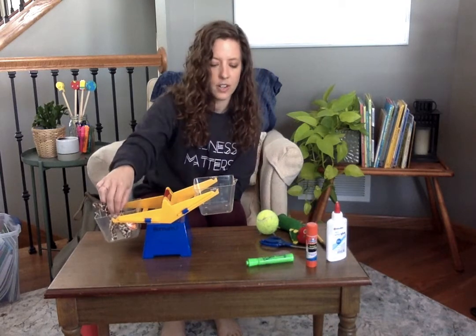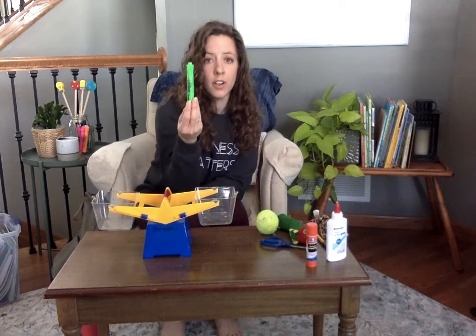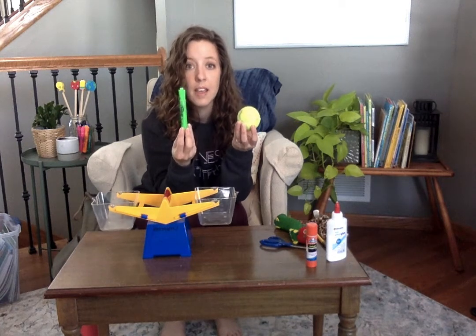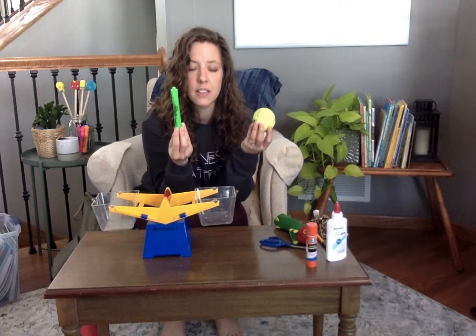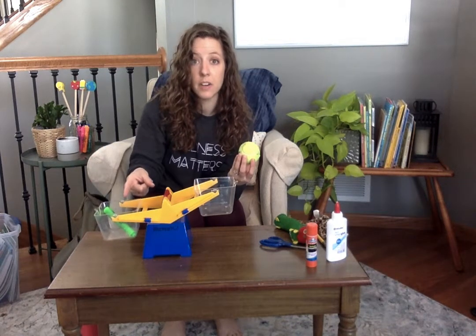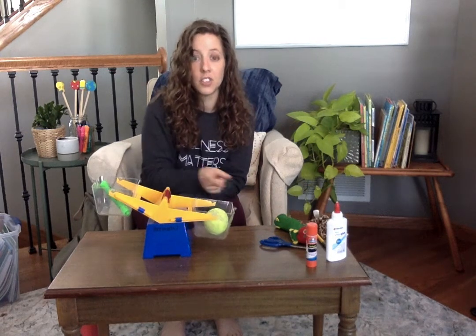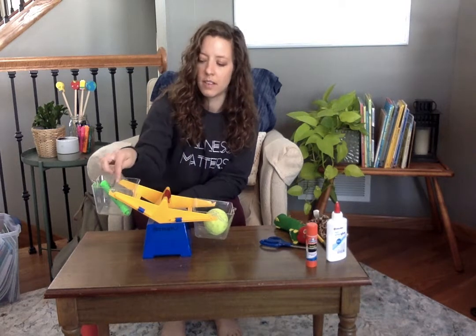I wonder if I tried something different. What if I tried the marker and a tennis ball? What do you think is going to happen? Make a prediction — which do you think is heavier, the marker or the tennis ball? I'll put the marker in this side. The marker went down because the marker is heavier than air. Now let's try the tennis ball. Looks like the tennis ball is heavier than the marker because the tennis ball side went down. The tennis ball weighs more than the marker.